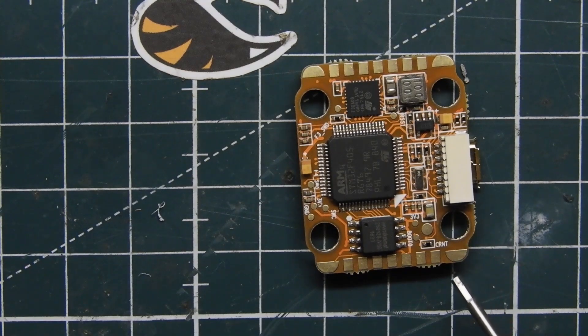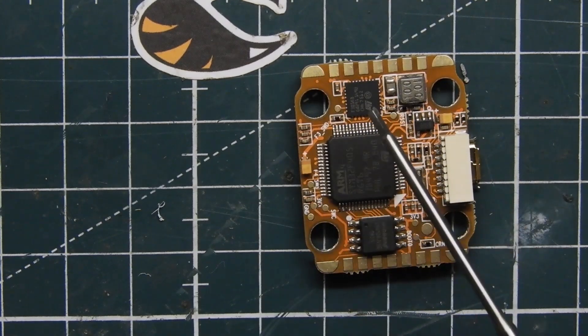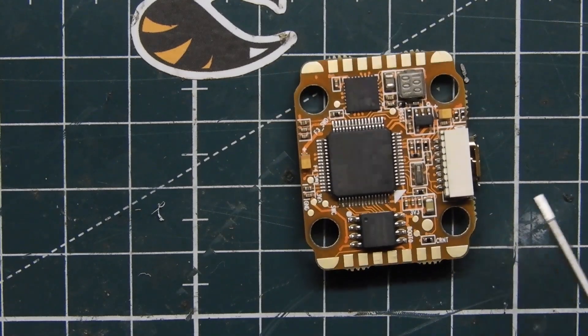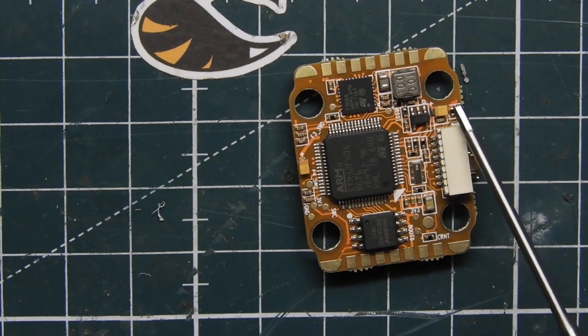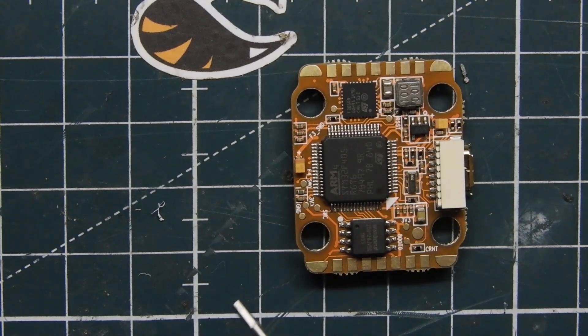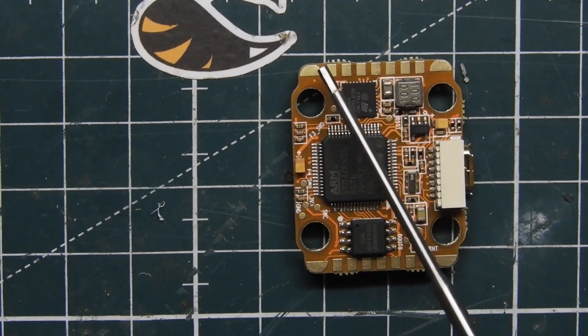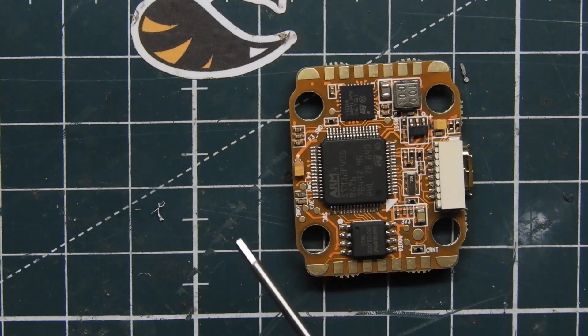On the bottom connector we have TX3, RX3, 3.3 volts, ground, 5 volts, Receive 1, and Transmit 1. On the bottom pads at all four corners you have your ESC telemetry, which is RX4 — so if you're using ESC telemetry you cannot use the RX4 pad on the header. There are also boot pins here to enter bootloader mode; I usually just use the Impulse RC Driver Fixer to put it into DFU mode. On the top we have Receive 5, Transmit 5, 5 volts, ground, 3.3 volts, Receive 2, and Transmit 2.